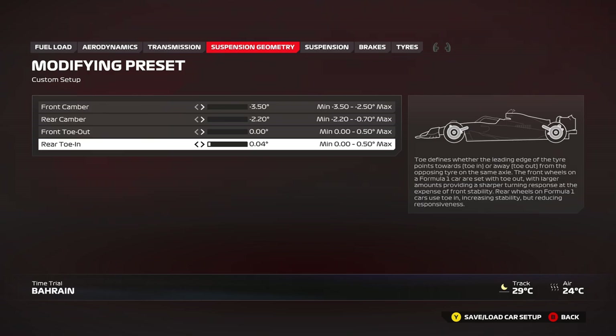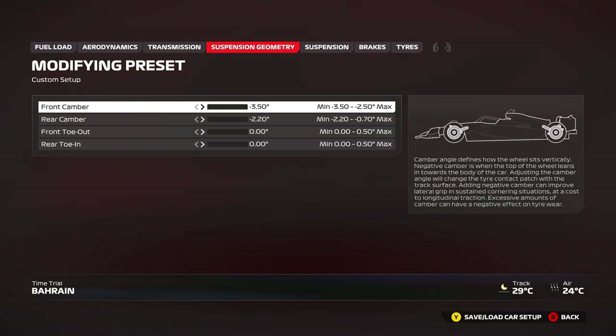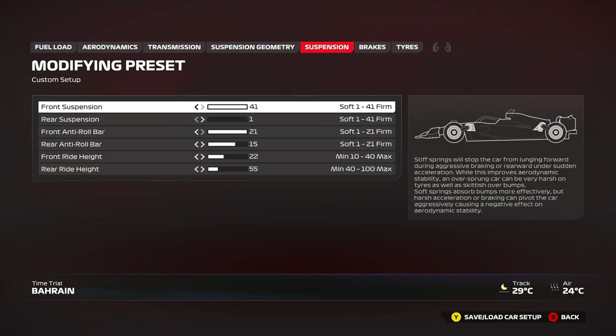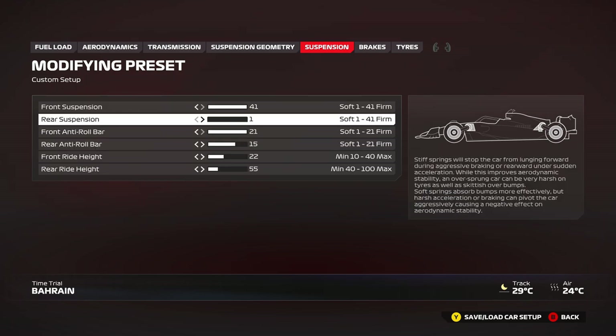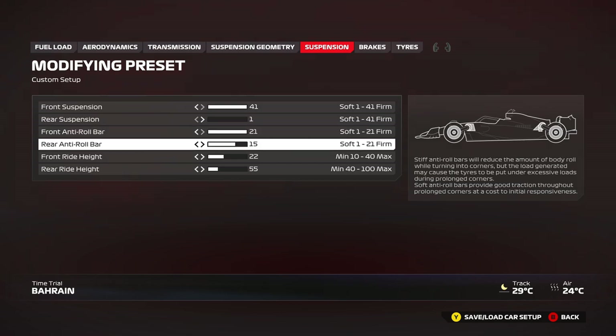Heading into suspension geometry: keep it all the way to the left — not 100, all the way to the left. Maybe add a little bit of rear toe if you need some stability coming out of the slower corners. That's the easy part. Now for suspension stiffness: 41 front, 1 rear — stiff front, soft rear. Same thing for the anti-roll bars, but you want to keep the rear anti-roll bar relatively stiff, so around 15 or 16 is what I found to be good. Going higher will cause more oversteer and allows the car to rotate more, but it will get oversteery.